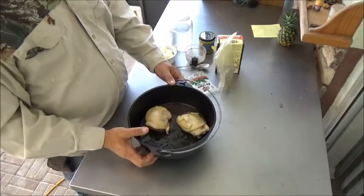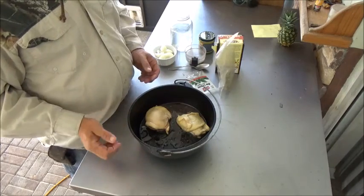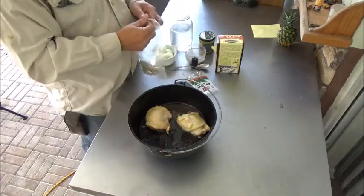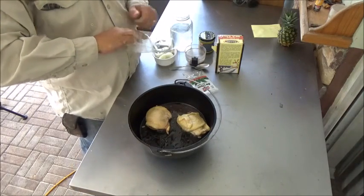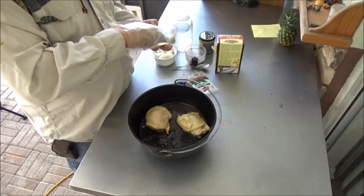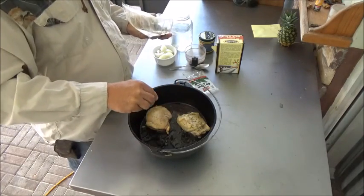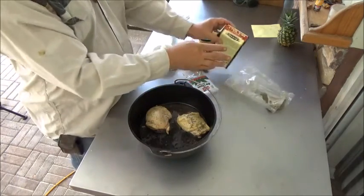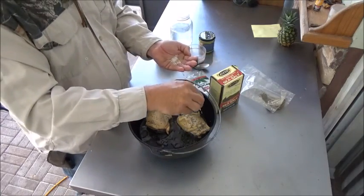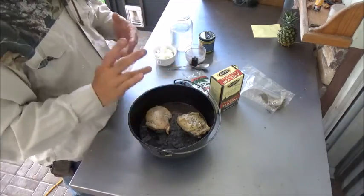Simple recipe. Right here we have our number 10 Dutch oven. If you're going to use your number 12, double these ingredients. This is going to be just for two people, so if you've got more than that, double it for four people and use the number 12. First thing we've got in there, we have two chicken thighs in there already, and we're going to season those with some dried rosemary right on top. You don't want to get crazy with salt on this right now — we're going to be using a broth product — so just a little bit of salt, about half a teaspoon.